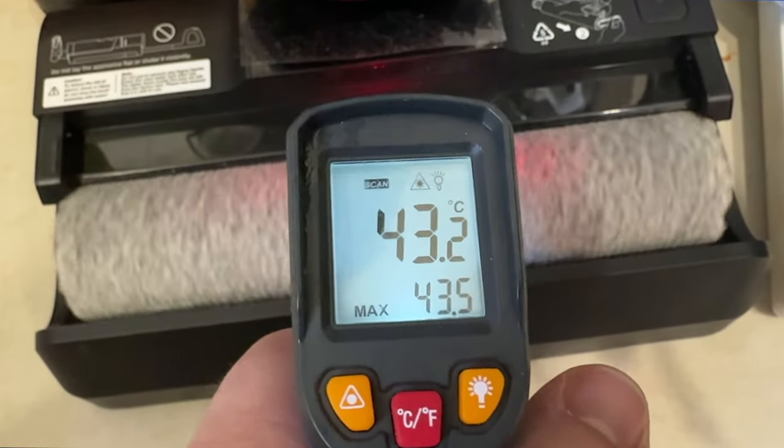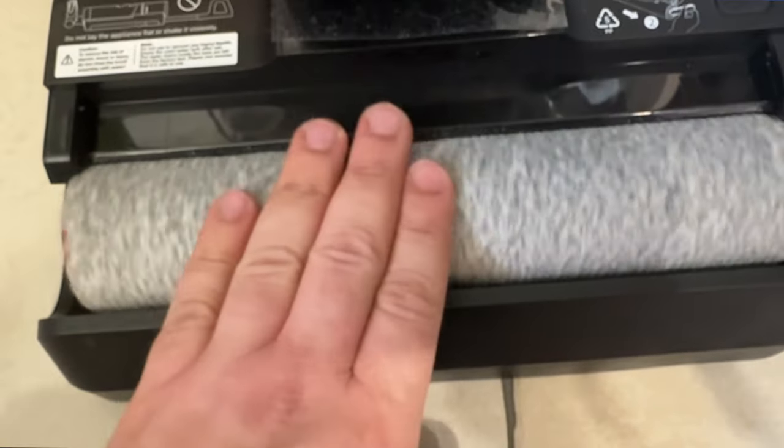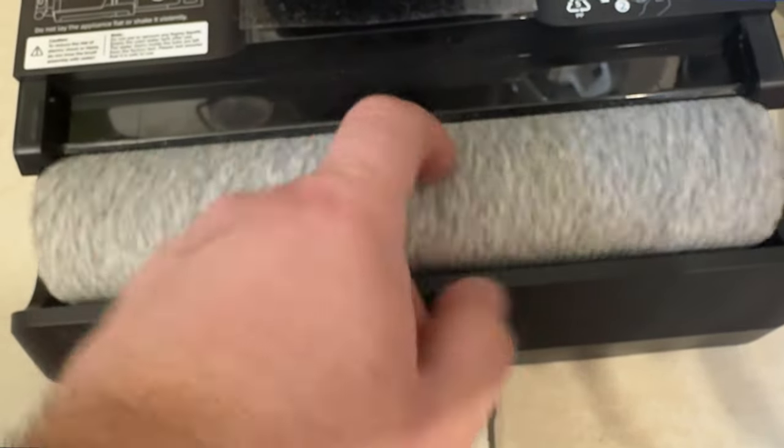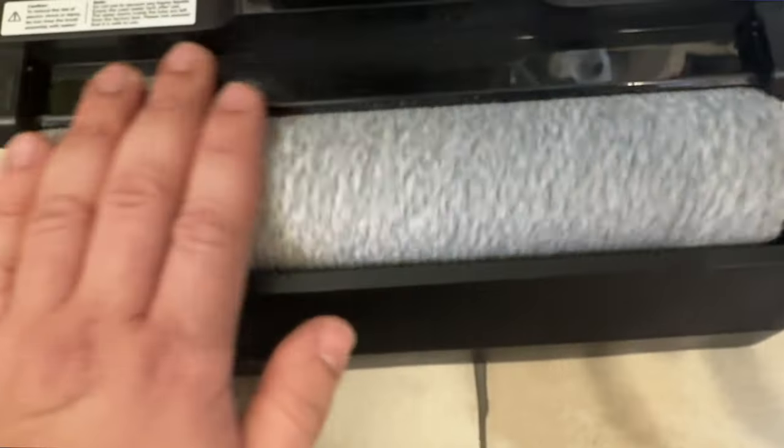One last thing I prefer in the Dreamy H12 Pro over the Dyad is its self-drying. With both machines, when you're done cleaning, you put them back on the base, they initiate a self-cleaning cycle, and then a self-drying cycle to dry the brushes and prevent bad odors and mold growth. Both dry with hot air in theory — but they have a different approach. The Dreamy H12 Pro constantly turns the brushes throughout the drying cycle, giving even hot air across the whole brush. The Dyad Pro stays fixed for a period of time and then rotates at different intervals, which means less even drying.